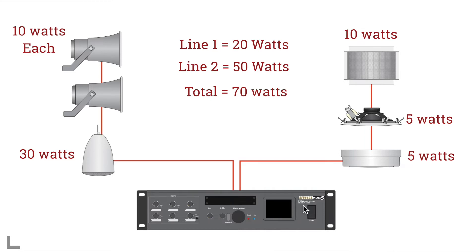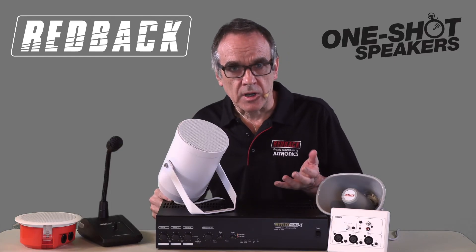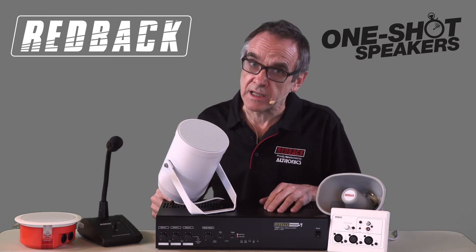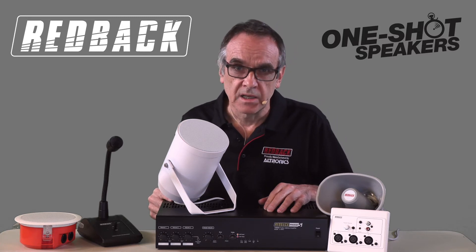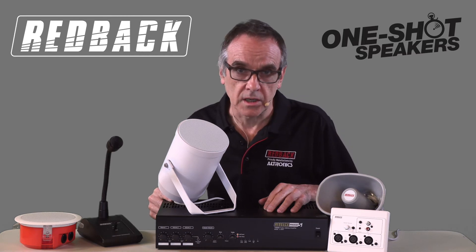However, this is optimum — it is recommended to allow at least 20% headroom in your calculations. Your car might reach 140km per hour, but if you drove it all day at that speed, after some time it would probably start to complain. It is the same with amplifier ratings — there is no need to run them flat out all the time.